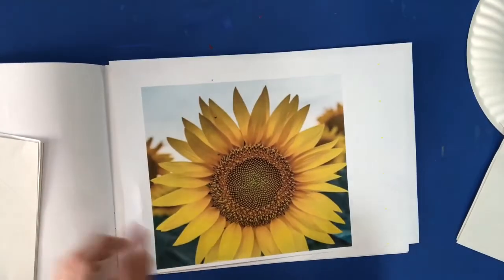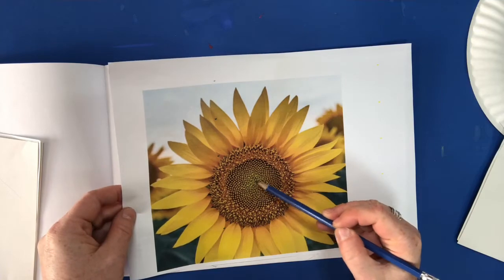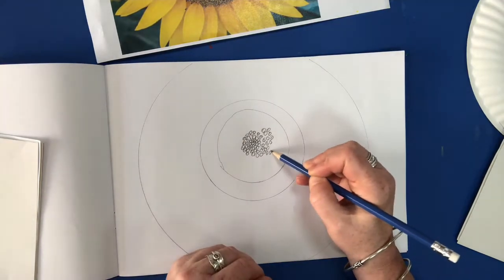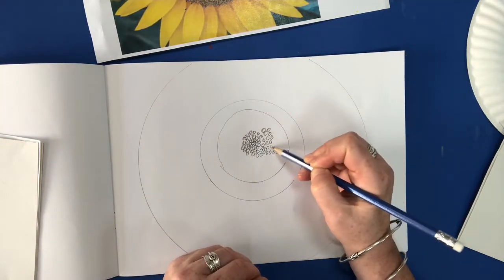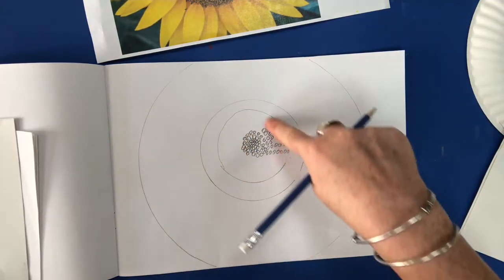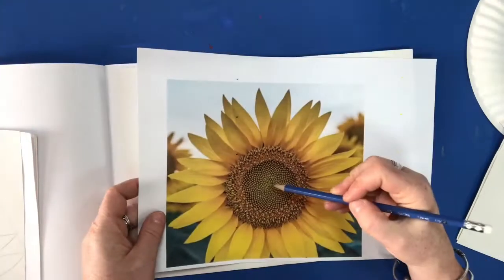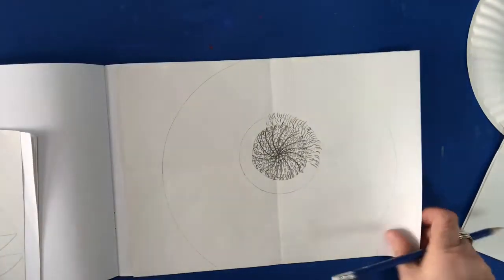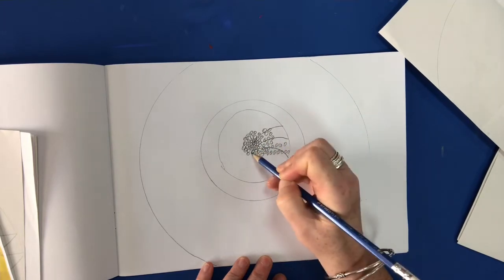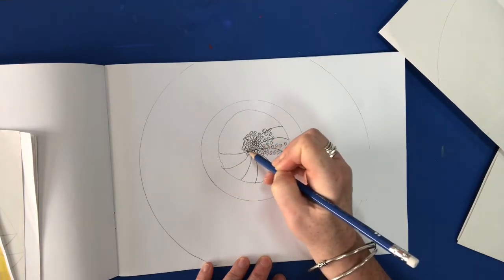What I suggest you do, Year 2, is to look at your picture. See how the little seed heads start off really close and they get wider apart as you go — so you can show that in your picture. I suggest you fill up that whole section with those dots like this. And then you want to add the spiral effect, and you do this by starting in the centre and moving out. This creates a spiral effect in the centre of your sunflower.